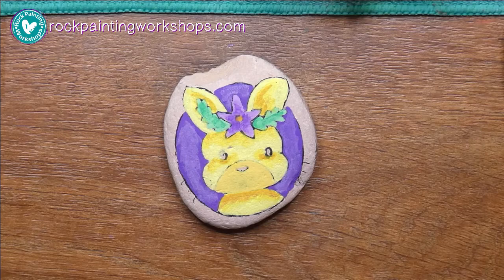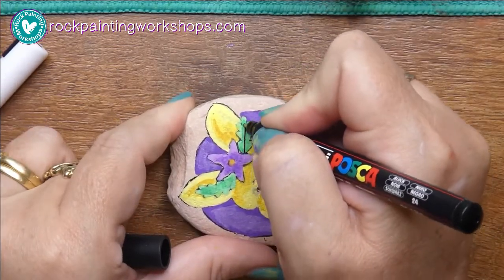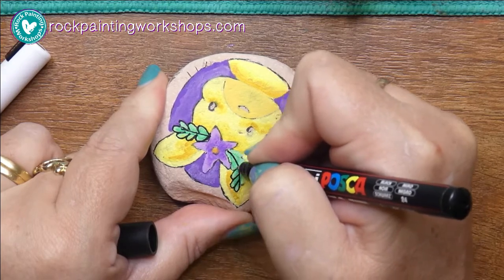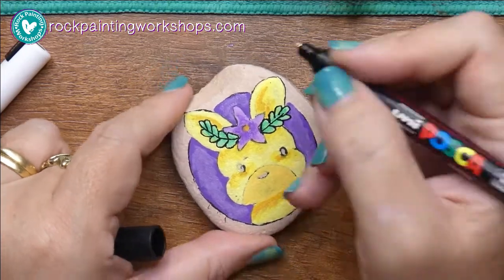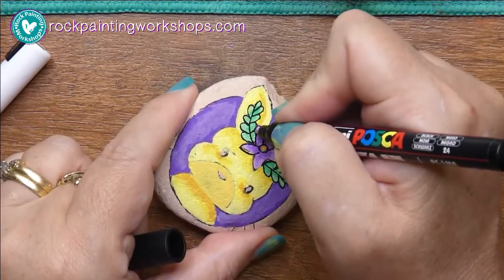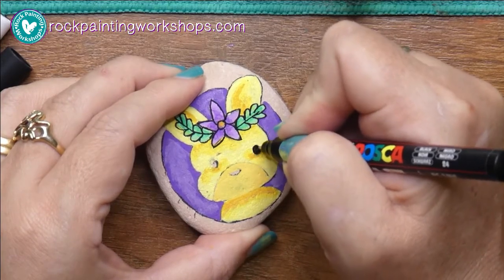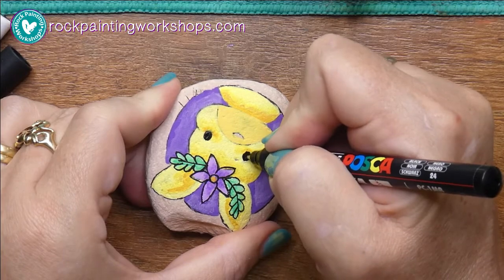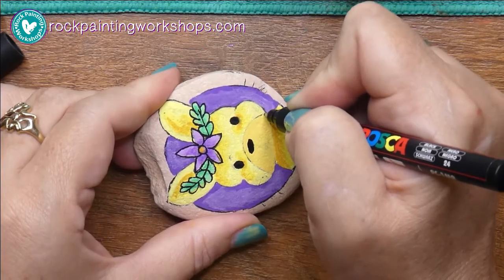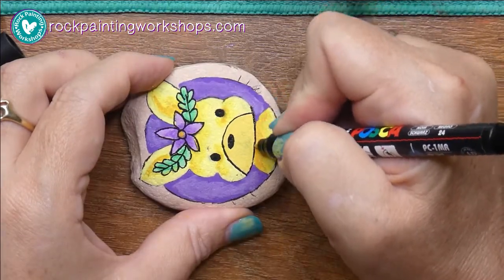Now for black and white Poscas — once your colors are dry, always test on Burt first to make sure you don't get any surprises like big black blobs on your rock, then start outlining your images, defining the outlines. I'm coloring in her eyes with a nice black. I turn the rock upside down to do the other eye — you don't need the rock facing up; turning it upside down gives you a better chance of getting the eyes more even than trying to go left to right.